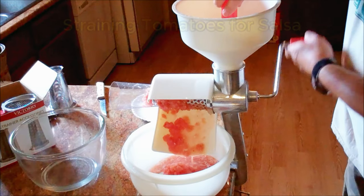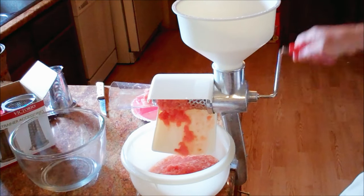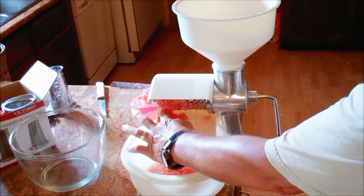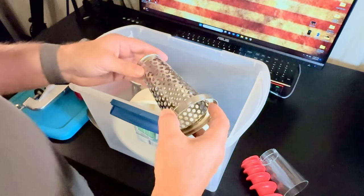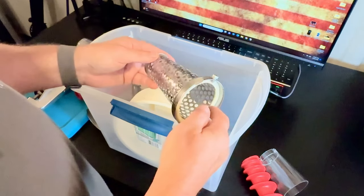If you make salsa and you have to blanch your tomatoes and peel your tomatoes and all that, this will save you a ton of time. The salsa plate you have to buy extra, but it's worth it to me because I like my salsa a little bit chunkier than just a soupy tomato sauce-like consistency.